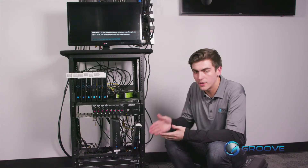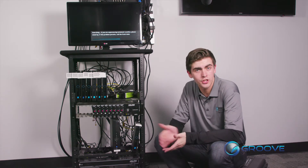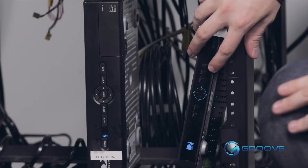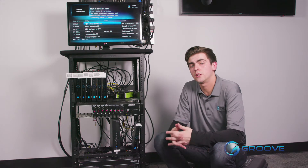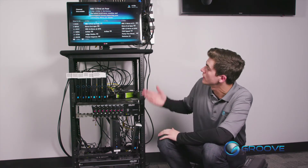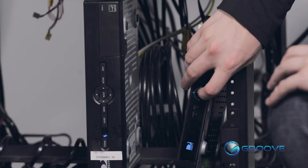To get rid of that, just push the menu button one more time and the screen will go back. Now that we've identified what receiver we're working with and the channel we want to change, the very first thing we want to do is push the guide button. The guide will display what channel was currently broadcast highlighted on the screen. It looks like we were watching some news here.